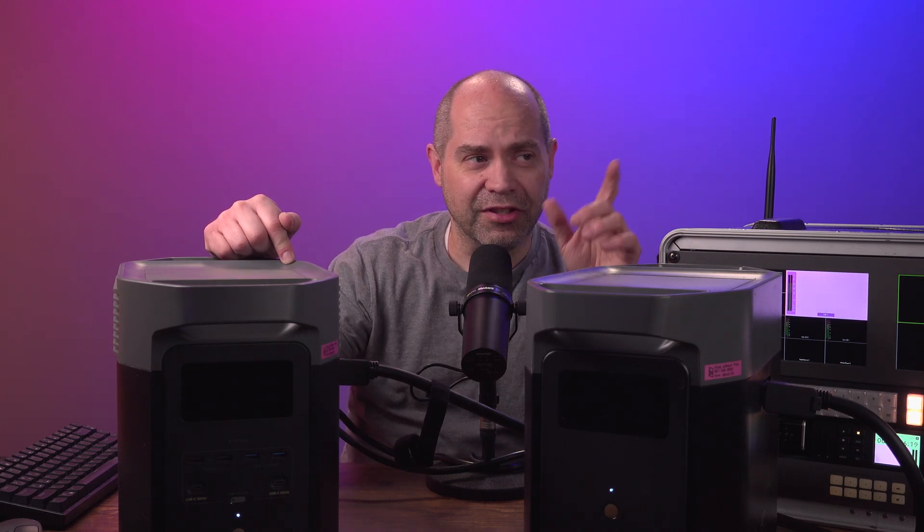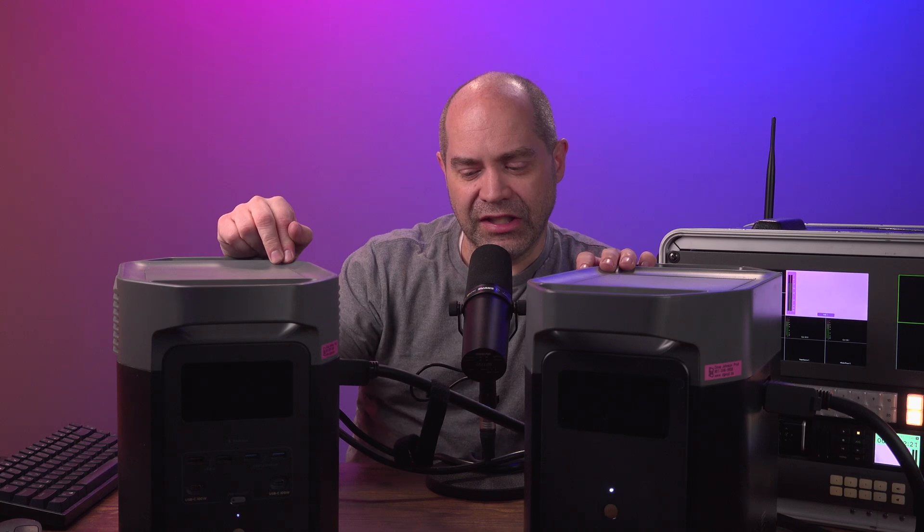I'm recommending this not just as a way to run your equipment in situations where you don't have other power like a generator, but as a backup. If somebody trips over one of your cables or you trip a breaker, you can put these things in line between your power source and your video equipment and get extended run time - quite a bit more run time than a UPS, and for the amount of power you're getting they are far lighter.